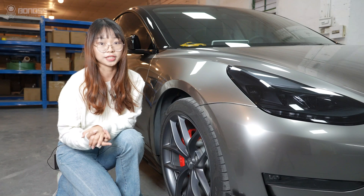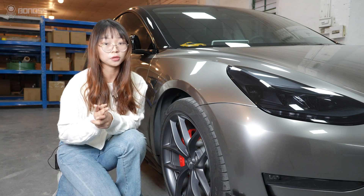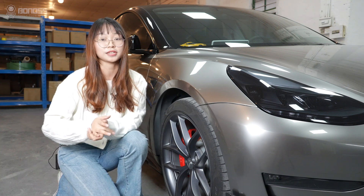So that's all for today's video. If you want to get your Bono's wheel spacers for Tesla Model 3, please see the link below. See you next time.